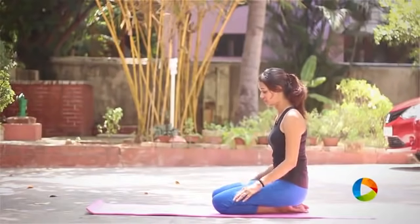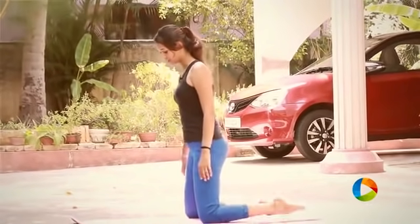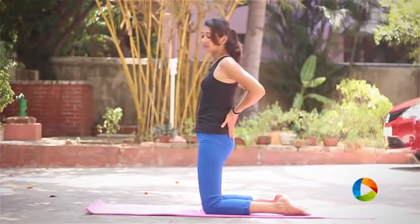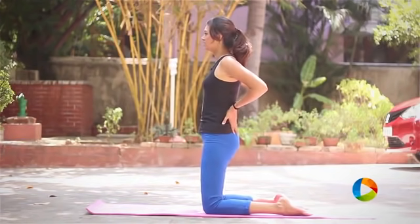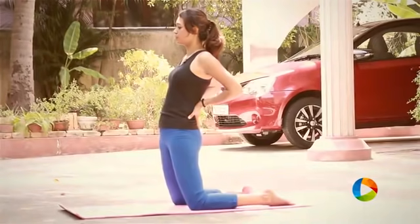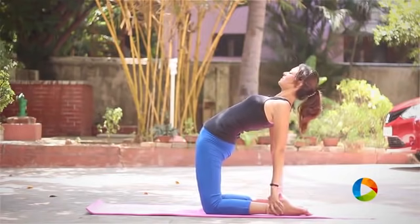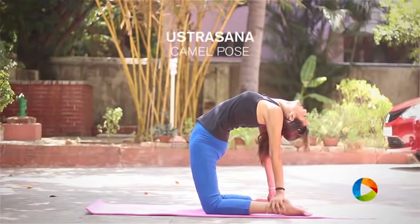Begin by sitting in Vajrasana and stand onto your knees, widen your legs really nice. Bring your palms facing down, your fingers facing down onto the back of your hips and slowly inhale first and exhale slowly. Push your hips forward and slowly bring your arms to your ankles and arch back.